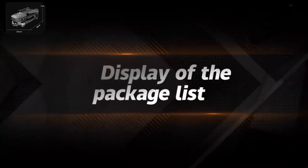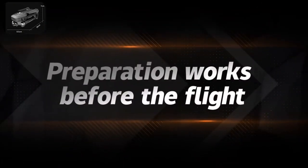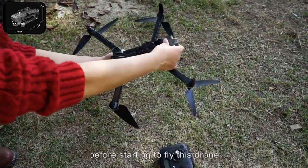Display of the package list. Preparation works before the flight: please remove the protective cover on the camera before starting to fly this drone.